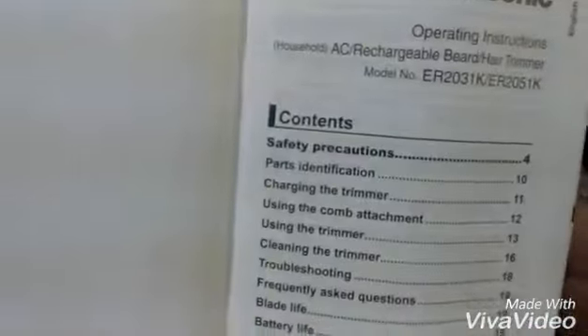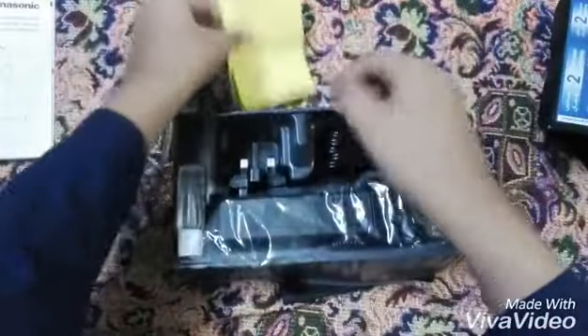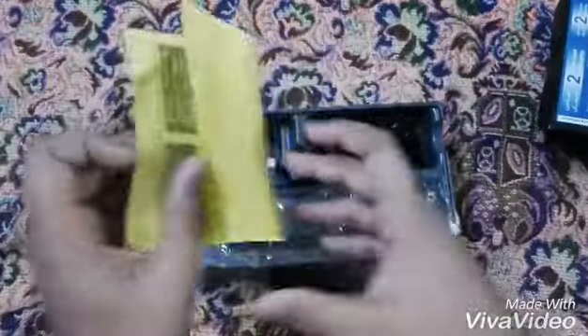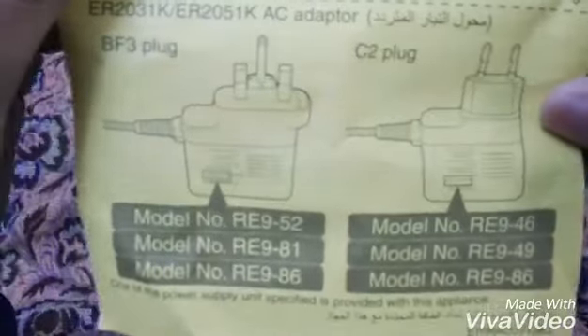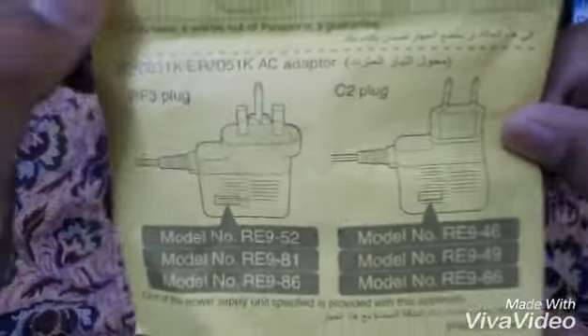I think this is a warning paper — warning for plugging in the charger. This is the high quality charging. You can read it.